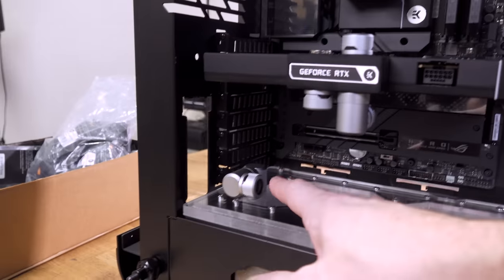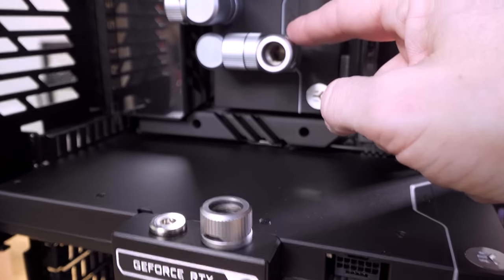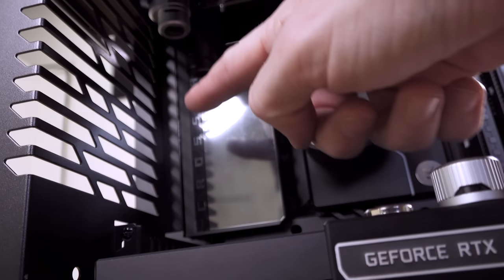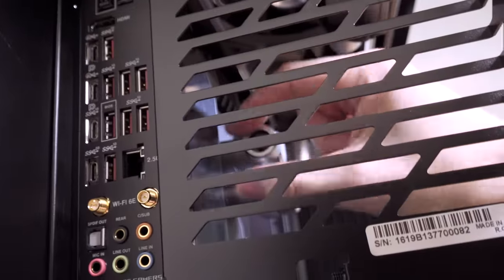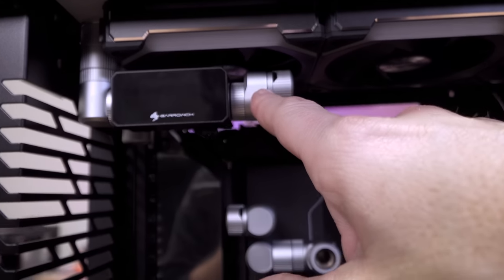The loop continues: 90 into the GPU, through the GPU, out of the tube fitting right here. It lines up perfectly — 90 into this array of fittings for the CPU. The bottom is the inlet on the Velocity 2 block for the AM5 socket. It goes in there, through the CPU block, comes out into a 90, and that 90 lines up perfectly with this one. Another 90-degree tube in there. I do have an offset fitting here just in case I needed to align it differently, but it lines up perfectly. Coming out of the rad goes through this offset, into this one, into the rad and back.